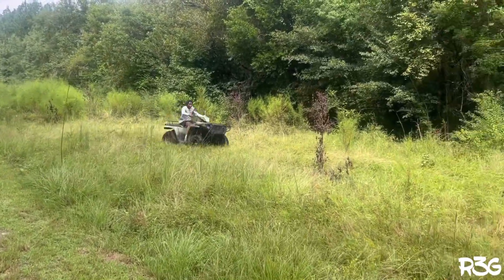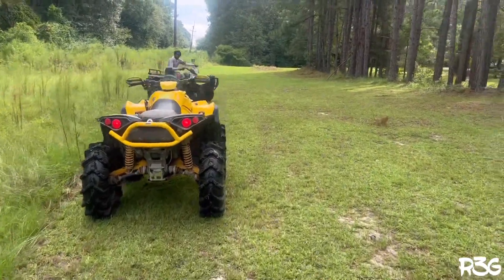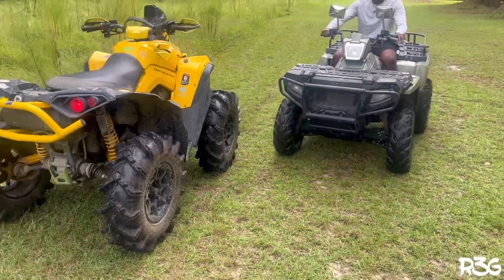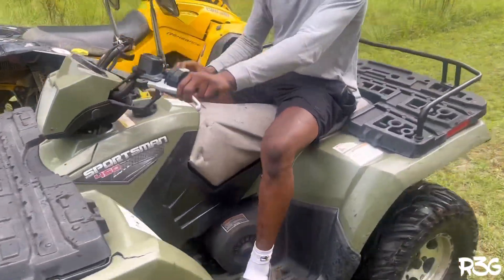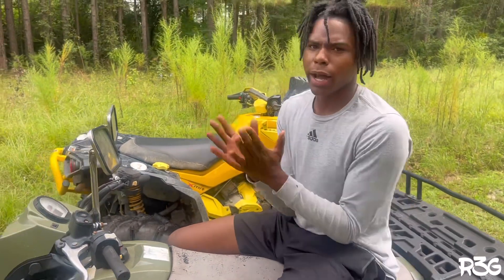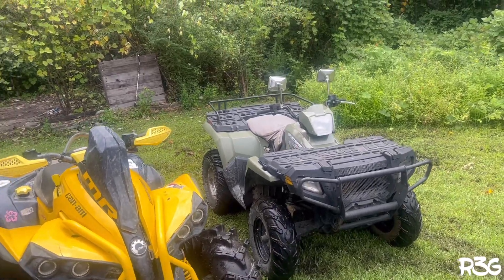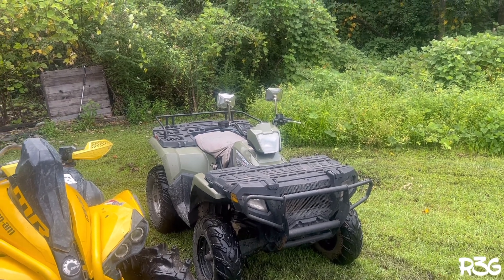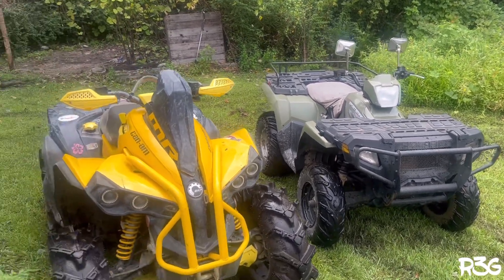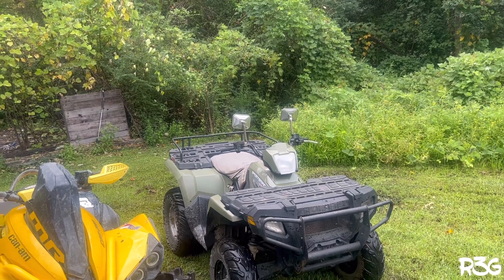He's happy we got a 500! We got a 500 and a 1K, stop playing. We got a new addition to the channel — Nicole did amazing on the test run. We're gonna do another video. We got the Renegade and the Sportsman 500 with the 500 motor in there.